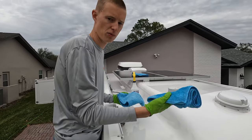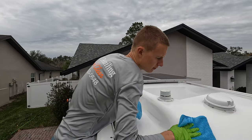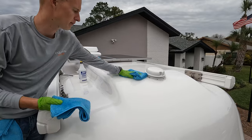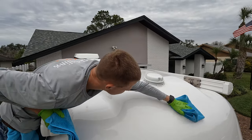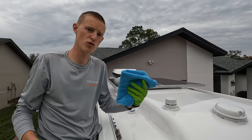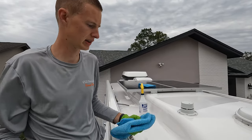All you do is take your wet towel, wipe the area, and then buff it off with the dry one. We're going to do this to the whole trailer and then move on to the ceramic coating.